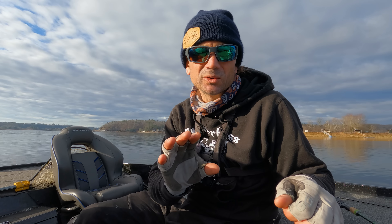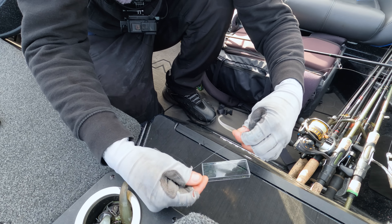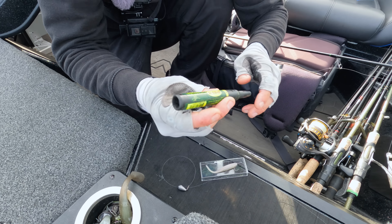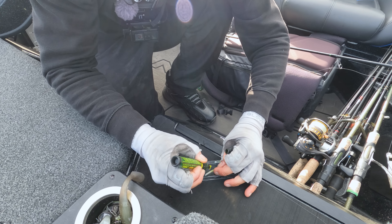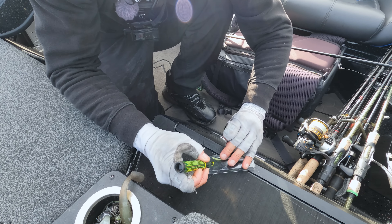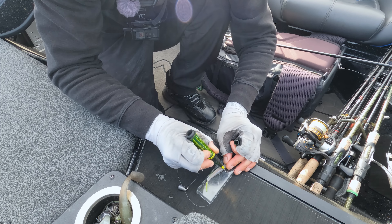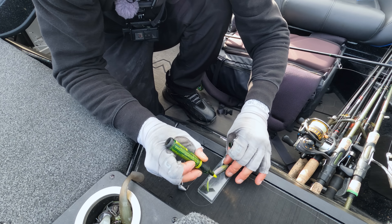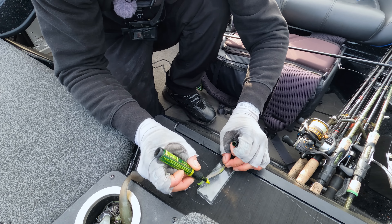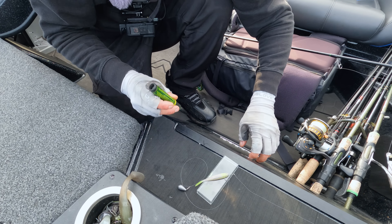I'm nose hooking it with an Aaron Martin's hook, 3/8 oz weight. Here's the little trick I do: once it's nose hooked, I grab a chartreuse marker and put just a little on the tail because the water's got a little color to it. Then a little on the gill plate — since it's such a short hook, I want them to bite right at the hook, and that puts a little target on it.